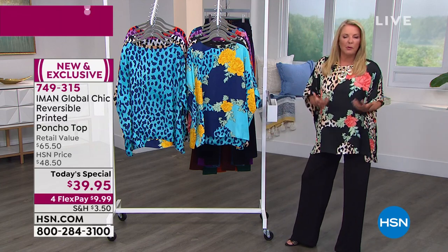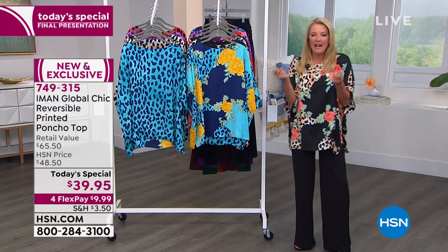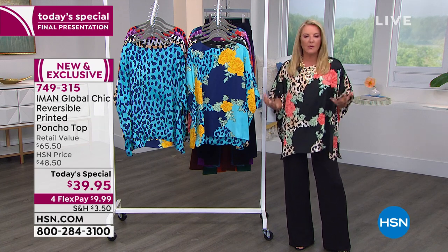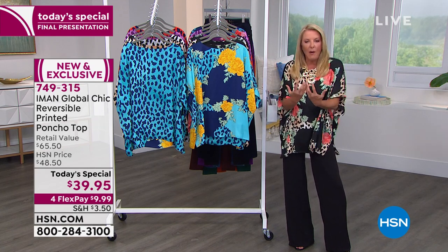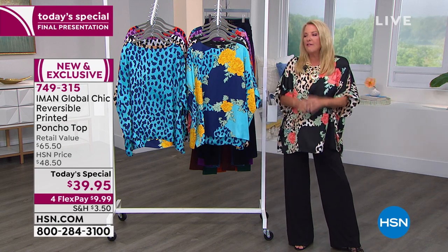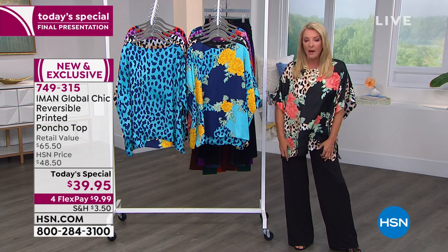It introduces some really cool prints into your life. I'm so tired — I want happiness, I want color, I want prints. And I think we're all feeling that way now that there's more freedom in our life. This is the one for you. I love the fit of it. Everything about it is just absolutely glorious.